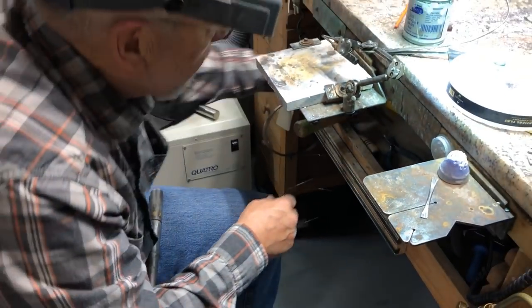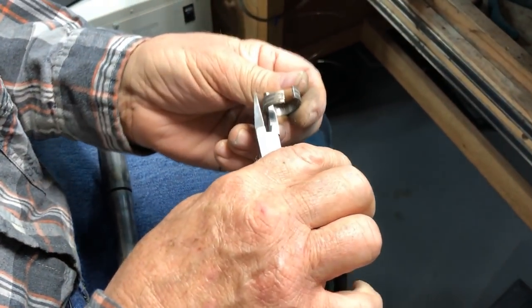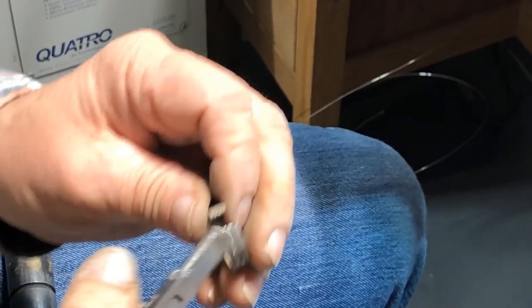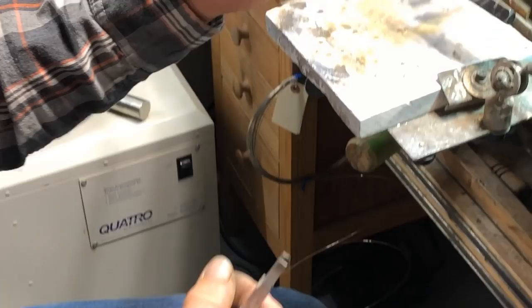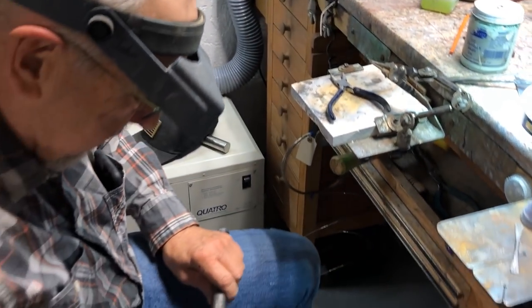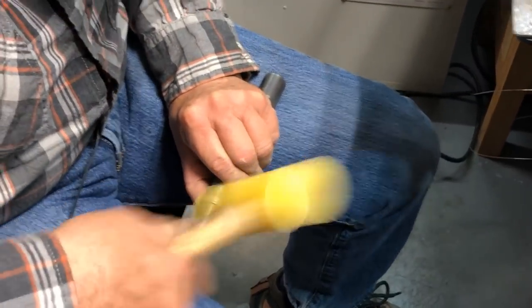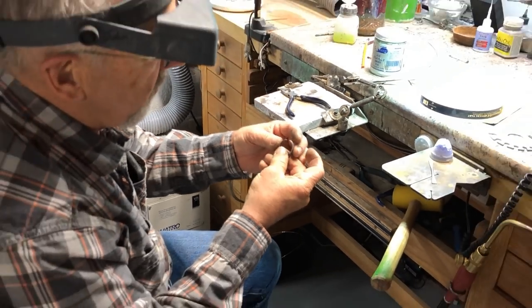Now I take the half-round pliers and grab it with one hand, bending so the ends are just about even. It looks a little bit off as far as round, so I go back and round it out a little more. I can see it was a little pear-shaped up top, so I work that area. There we go — pretty darn round.